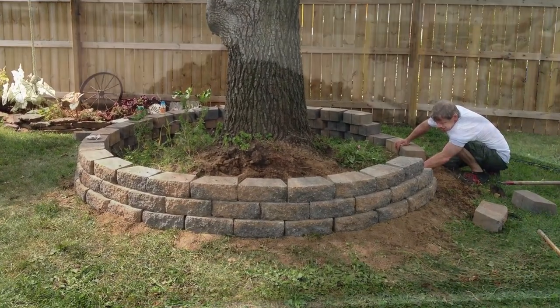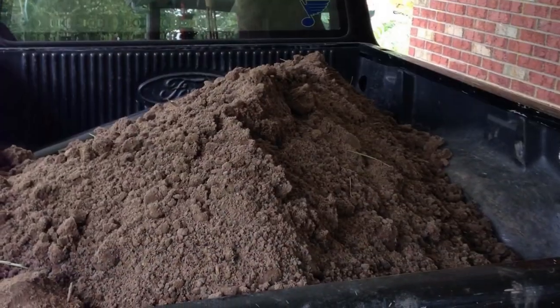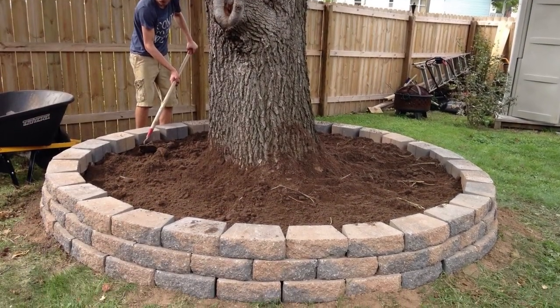After the stone was finished being placed, we went and got a load of dirt in the truck. It was cheaper to buy topsoil like this than bag by bag. My son helped us unload the dirt and level it out around the tree.